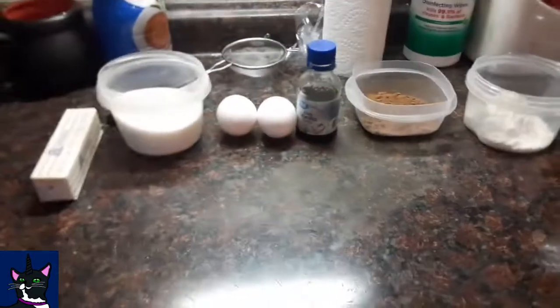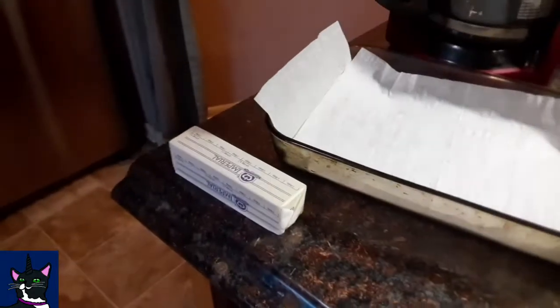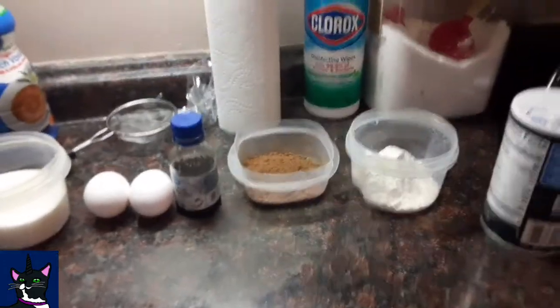And for the frosting you're gonna need more butter, three tablespoons of cocoa, one teaspoon vanilla, and one cup powdered sugar.